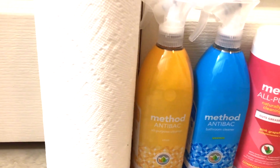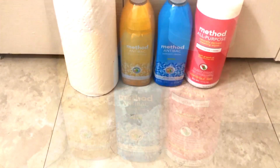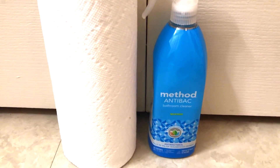Hi guys, welcome back to my channel, or welcome if you are new. Today's video is a bonus video for this week, and as you can tell by the title, I am going to be sharing how to clean your toilet in less than three minutes.